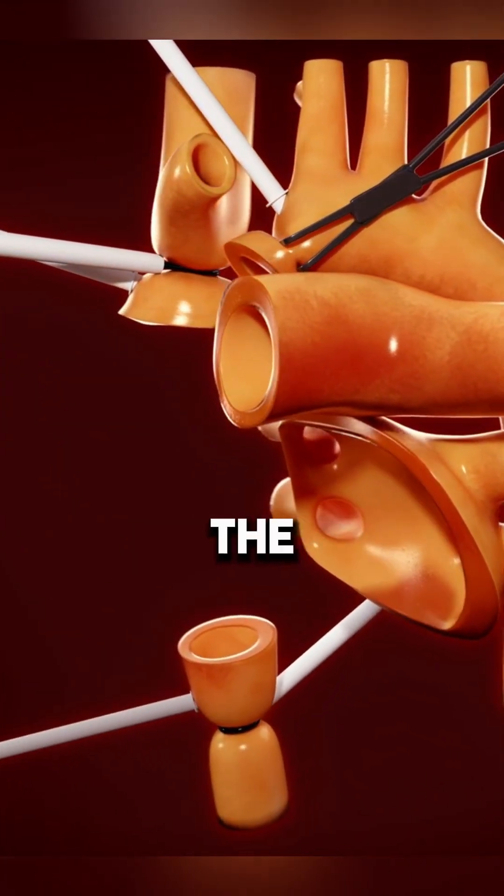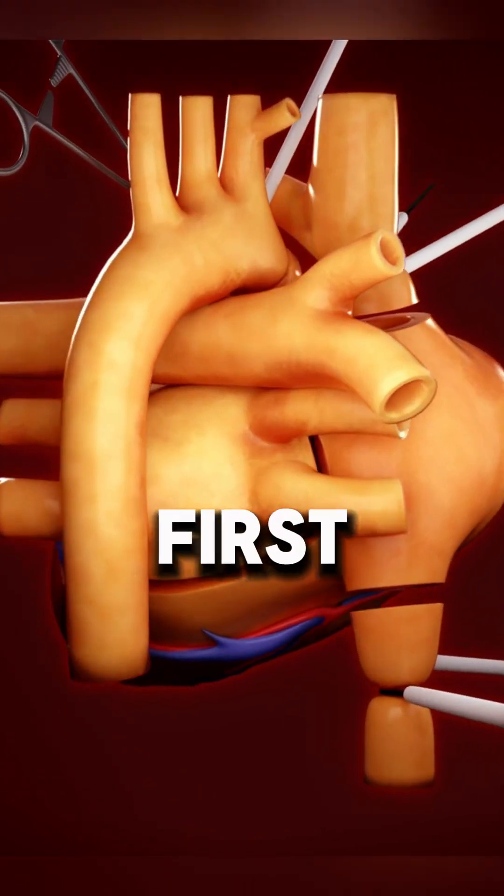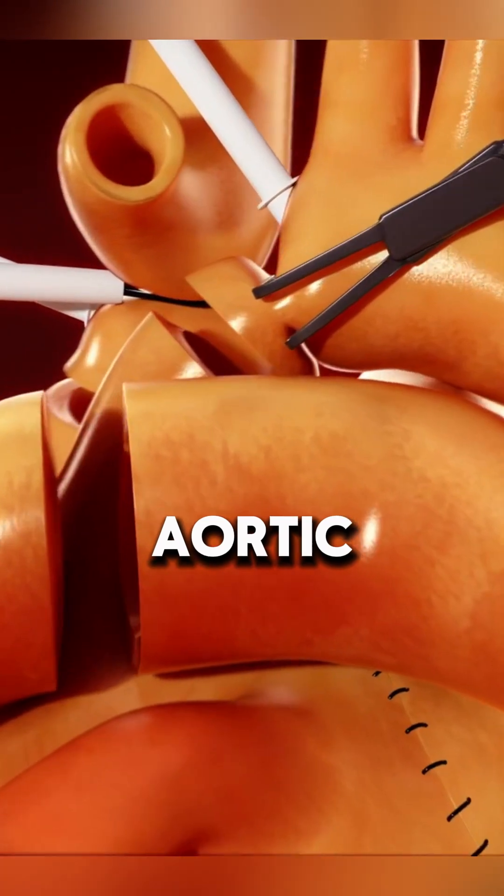The diseased heart is removed, the donor heart is examined, and the left atrium is sutured first, followed by the ascending aorta.